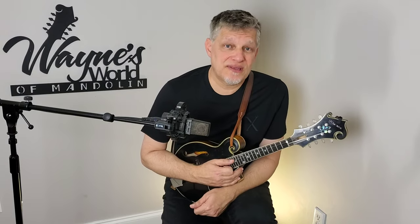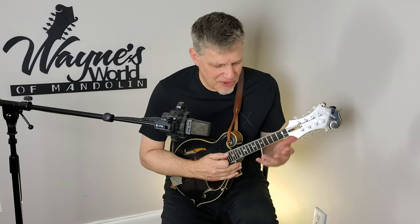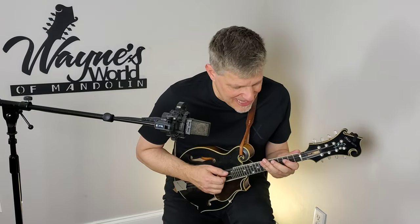You got to hear the solo right there on the front of the video. That was from the Gettysburg Bluegrass Festival a few years back. I want to break down for you exactly what I'm playing on this. It's in the key of F.